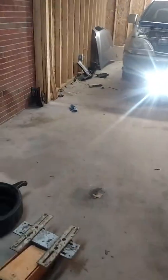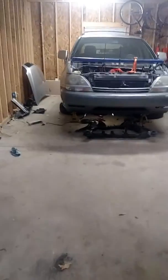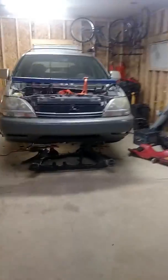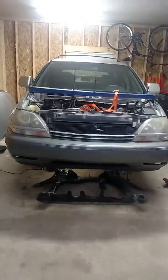Real quick video on the frame removal on this 2000 Lexus RX 300 and some goodies I got today from the junkyard.